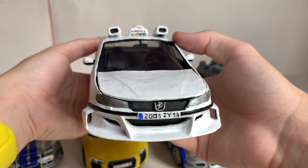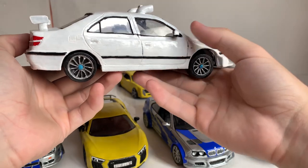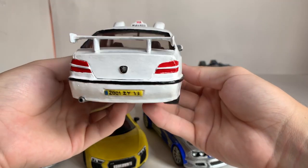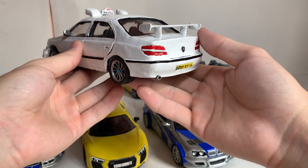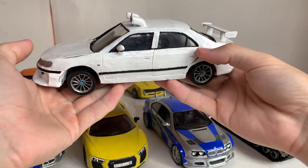The next model made for the collection is the Peugeot 406 from the movie Taxi. I'm sure you know this car and the movie. Its quality is even worse than that of the Dodge. I covered it with white paint, but unfortunately even some brush strokes can be seen. Moreover, the paint has cracked over time.